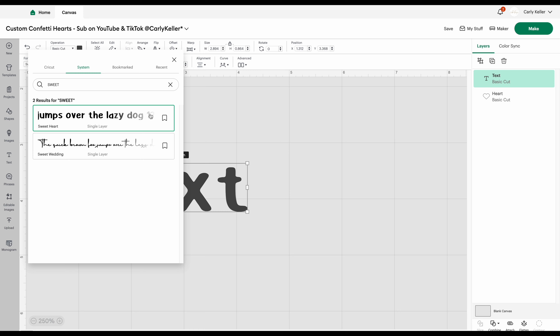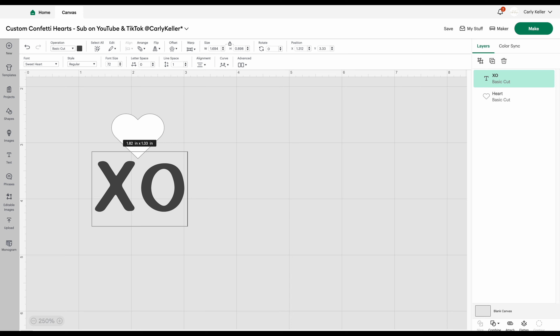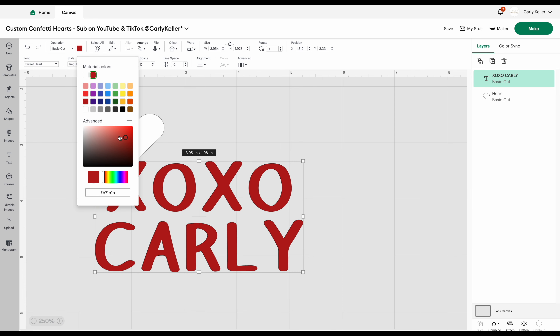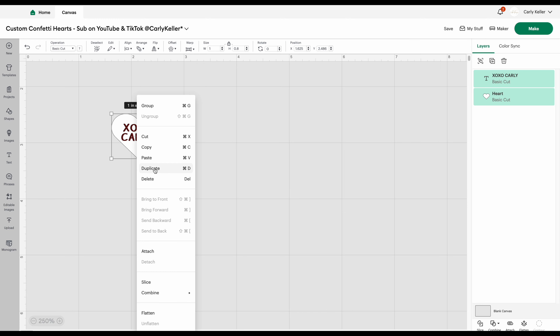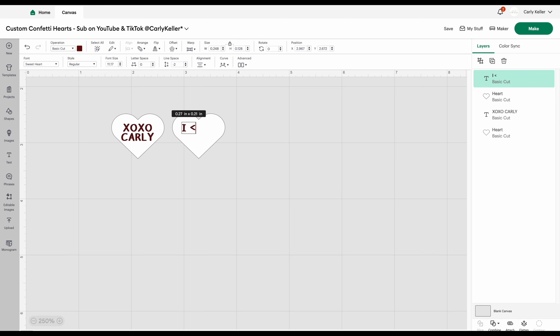Now I add in the text for my first heart and make a few adjustments, setting the line spacing to negative 2, then I change the color to whatever you want your text to be — I'm going to be using a dark red just like the conversation heart candies. I size that down to fit on my heart, making it around an 11 font size. Once I have my first heart designed I duplicate the heart and the text box and edit the wording for my second heart, repeating this step until I have all the hearts designed. I'm using 5 different confetti hearts.